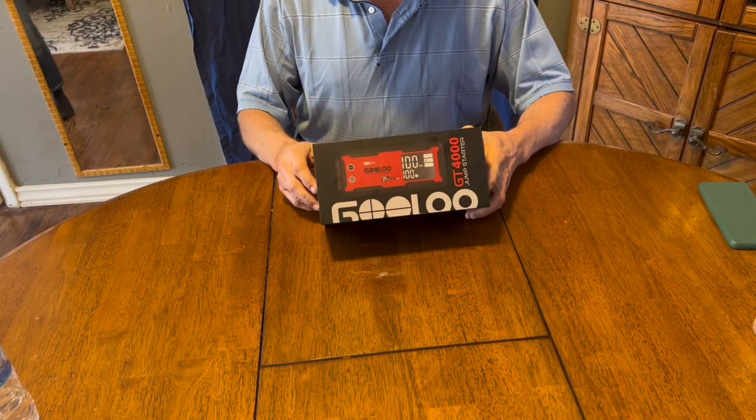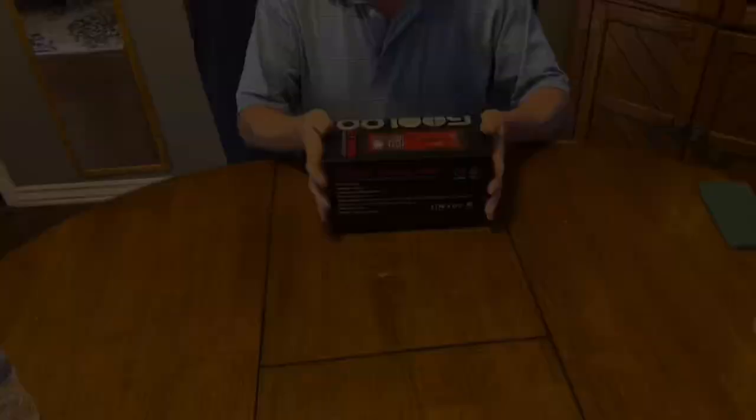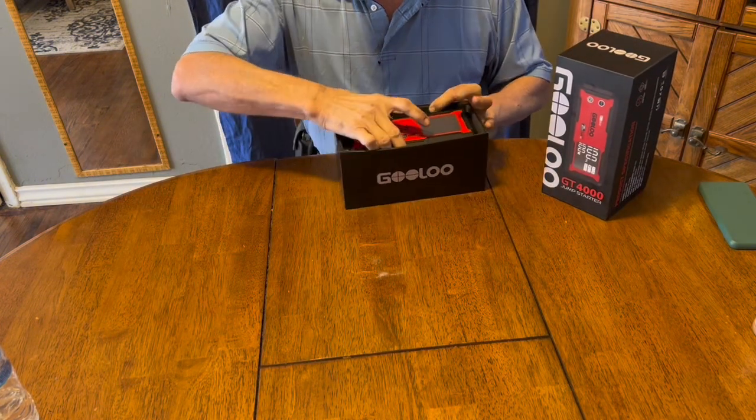This is the GOOLOO GT4000 Jump Starter and Power Bank. Now let's see what's in the box. I've had this for a while, so it's not in the original wrapping.